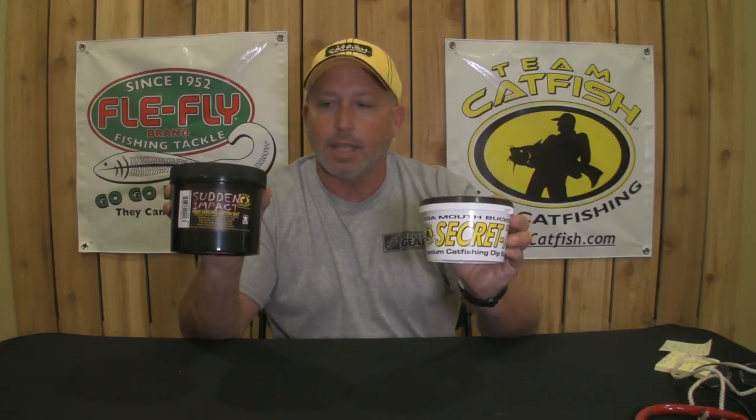Those are the two differences between a fiber bait and a dip bait. We sell both of them, sell a lot of them, and we have a lot of happy customers that use them in separate applications. I'm Jeff with teamcatfish.com — thanks for watching our videos.